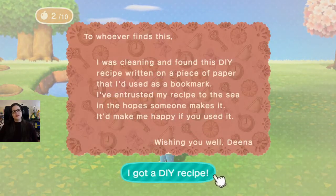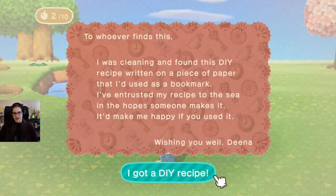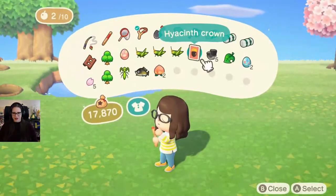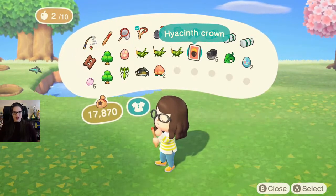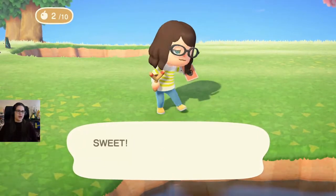To whoever finds this, I was cleaning and found this DIY recipe written on a piece of paper that I've used as a bookmark. I've entrusted my recipe to the sea in the hope someone makes it. It'd make me happy if you used it. Wishing you well, Dina. I got a DIY recipe — a hyacinth crown!